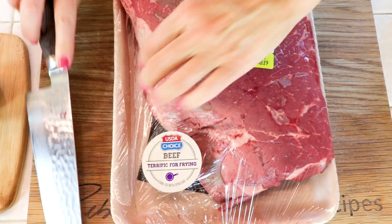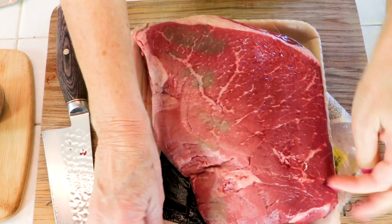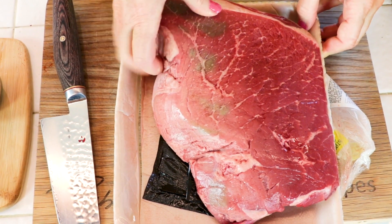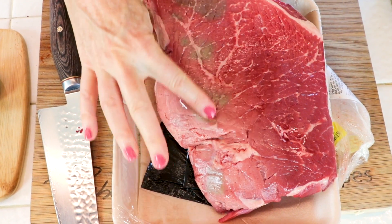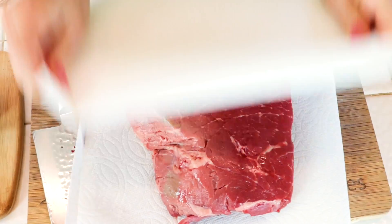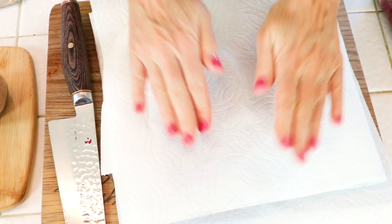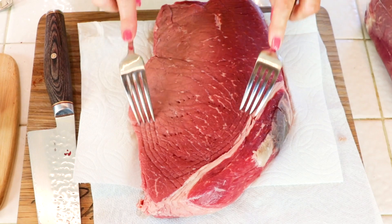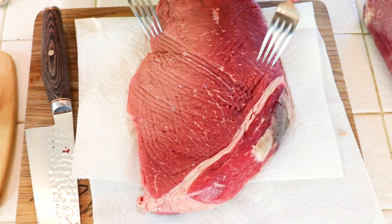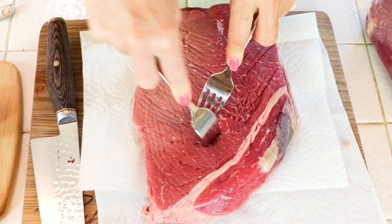Let's take a look at this big piece of meat. I bought this at the grocery store and it has some discolorations, but that's okay — it's just oxidized. It's still good meat. I'm laying it on a paper towel and I'm going to pat the whole thing dry. This was a very cheap cut of meat with hardly any marbling, so I know it's going to be a little more tough, but I like the bargain.